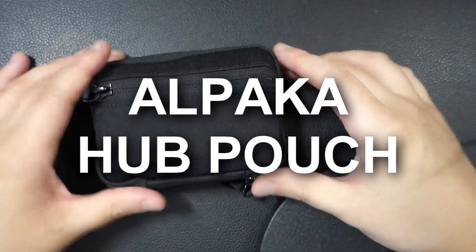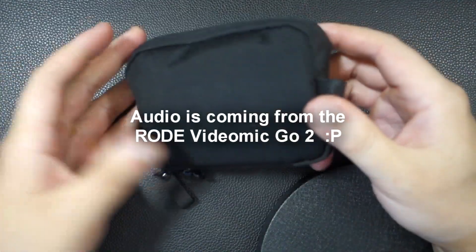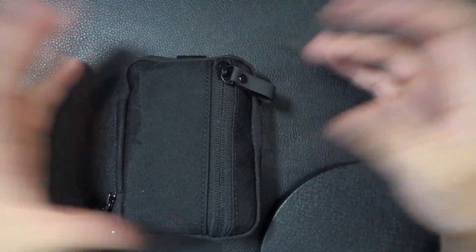Hey guys, wanted to do a quick overview of the Alpaca Hub Pouch. It's packed right now and I'll show you how it looks when it's empty and when I take things out of it. I'm not sponsored by Alpaca — I bought this with my own money.